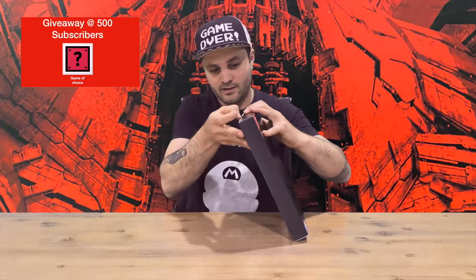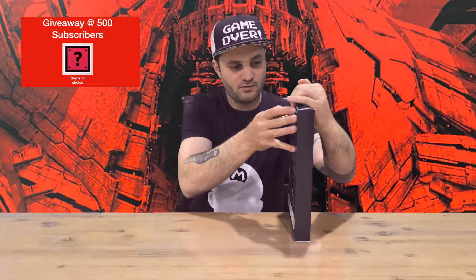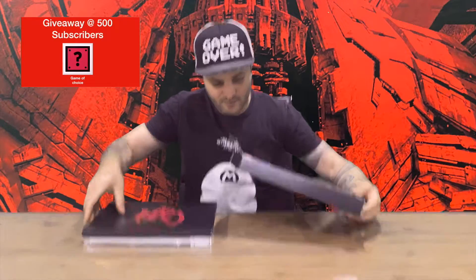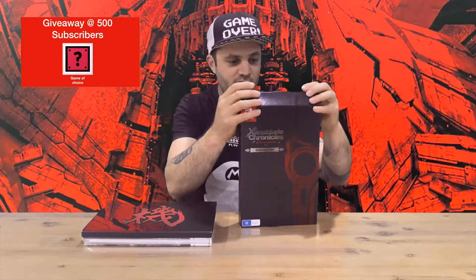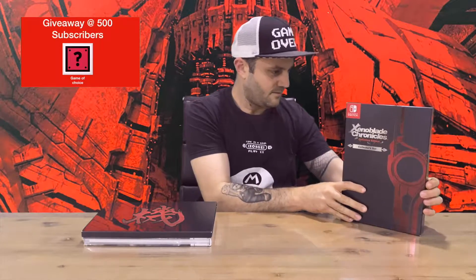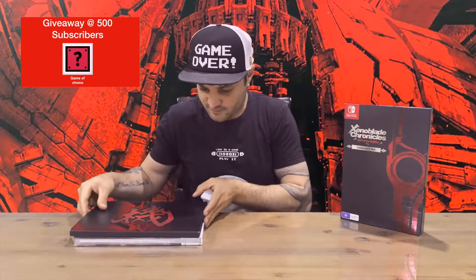Nice sleek design, a bit of weight to it as well. Let us know what your thoughts are about this game — there's a bit of controversy online regarding the resolution and everything, so let us know what you think about it.